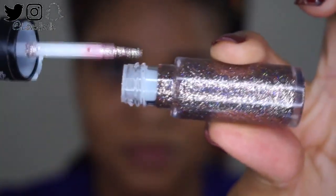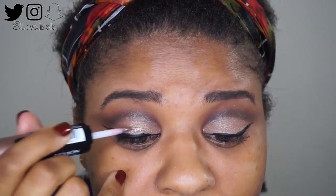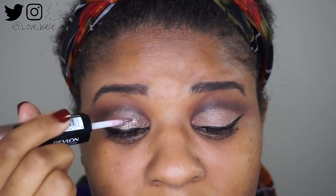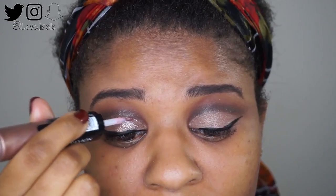Now for the fun part — I'm taking this Revlon Eye Art and just taking the glitter side in Topaz and placing that all over my lid. Look how beautiful this is!